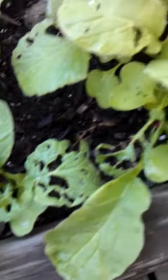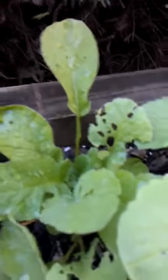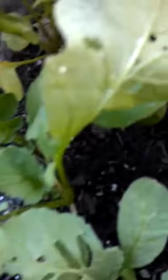You can kind of see the damage they've done over here. And what's amazing is they just blend right in. I've been checking these for the past few days and kept missing them, because they would blend in with the veins — their coloring was so good. So, there you have it.